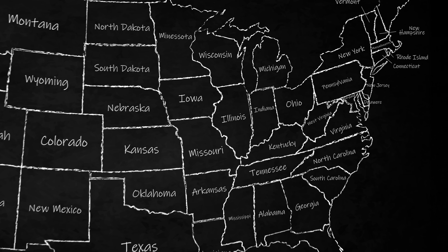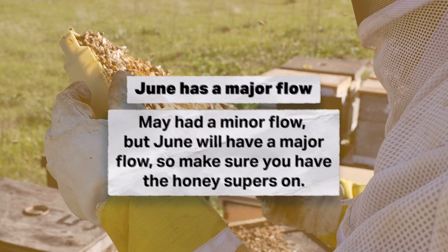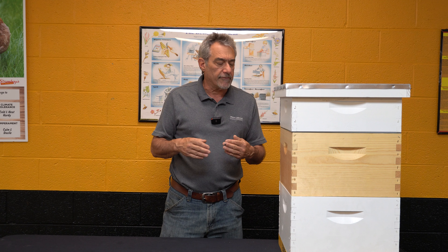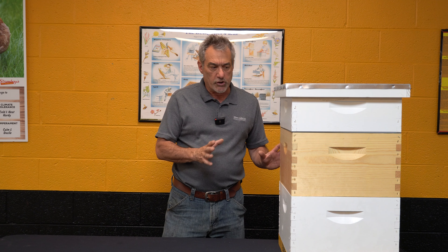Hopefully we've taken care of any swarming thoughts the bees had, mitigated that, and now they're just concentrating on making honey. They will rarely swarm during a flow — they always prep before the flow — so if we've got them this far we should be good.